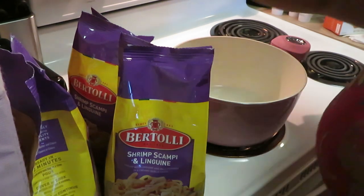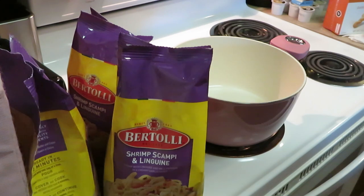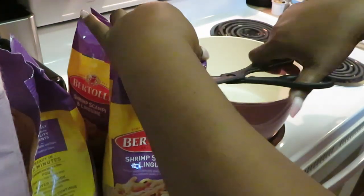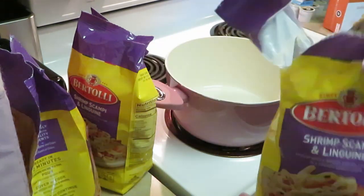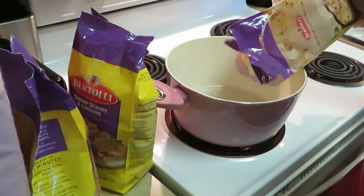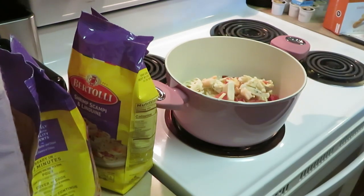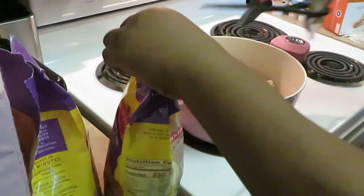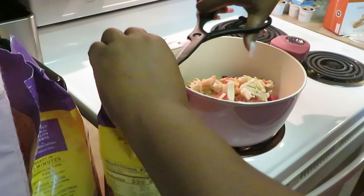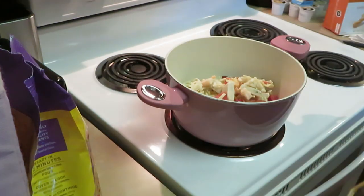I did put two tablespoons of Bertolli oil in my pan. One thing I like about these Bertolli meals — they are quick and easy. All you're doing is just dumping them in. Got my first bag in there. I wanted to do four bags — it's not much in the bags. I mean it looks like it's a lot but it's not.